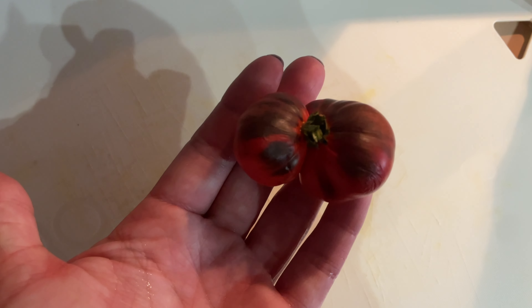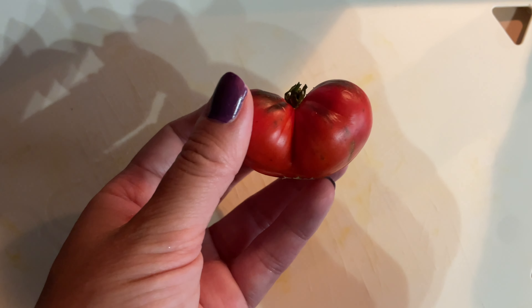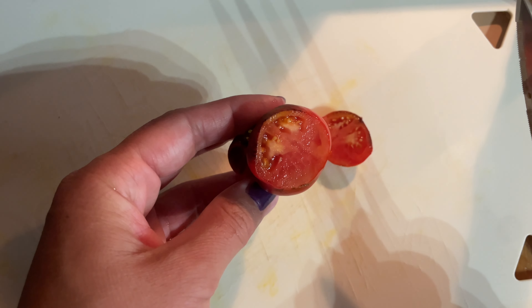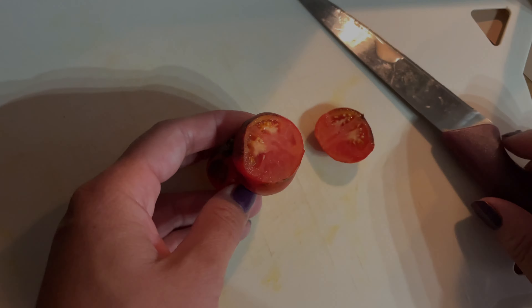This one is kind of an odd shape. I could cut it horizontally but I feel like that might be a little bit trickier, so I'm just going to come at it from the side here. Inside it just looks kind of like a regular tomato.